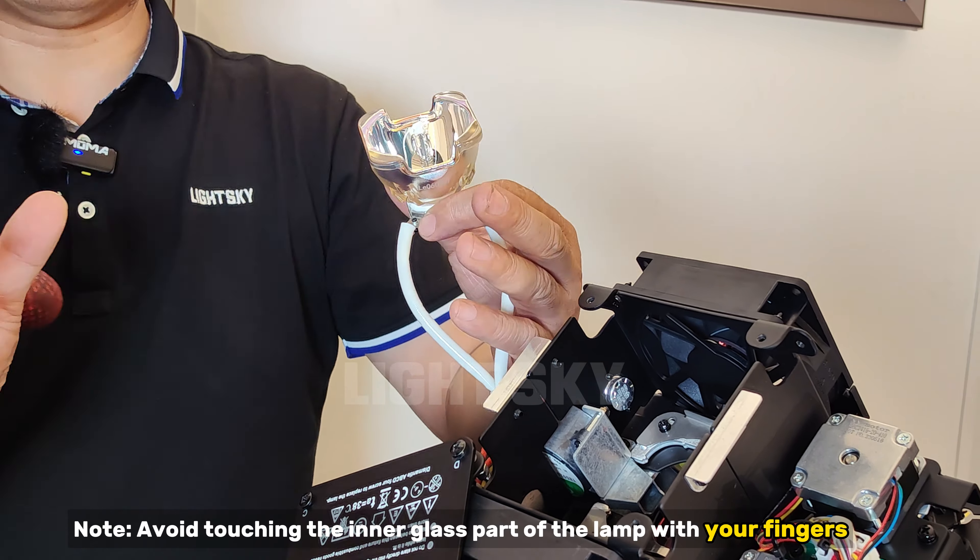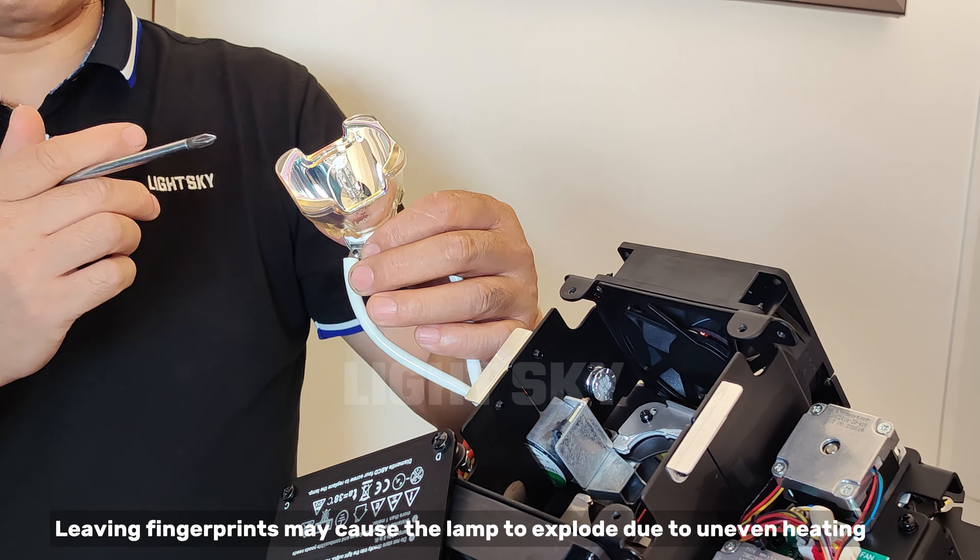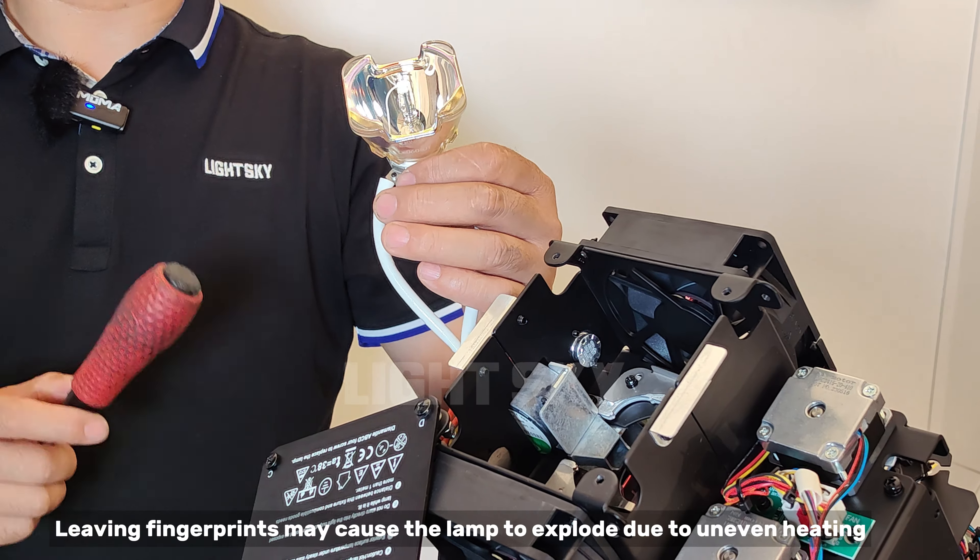Note: avoid touching the inner glass part of the lamp with your fingers. Leaving fingerprints may cause the lamp to explode due to uneven heating.